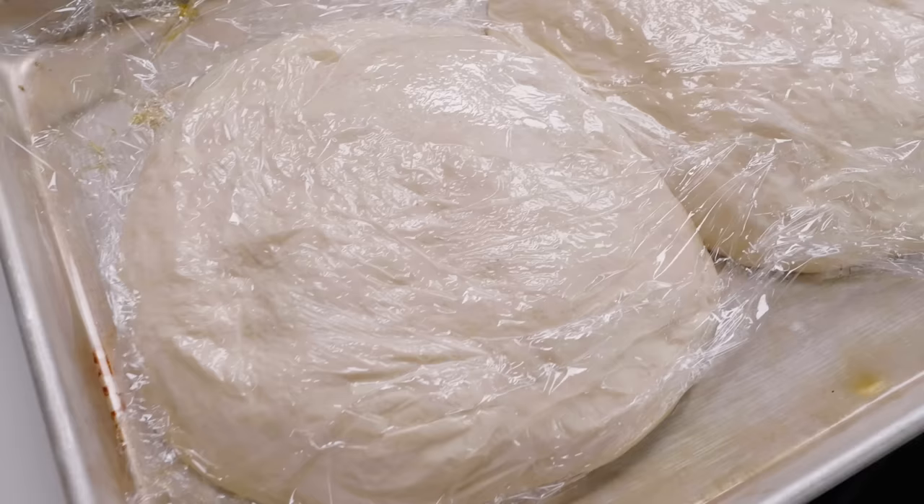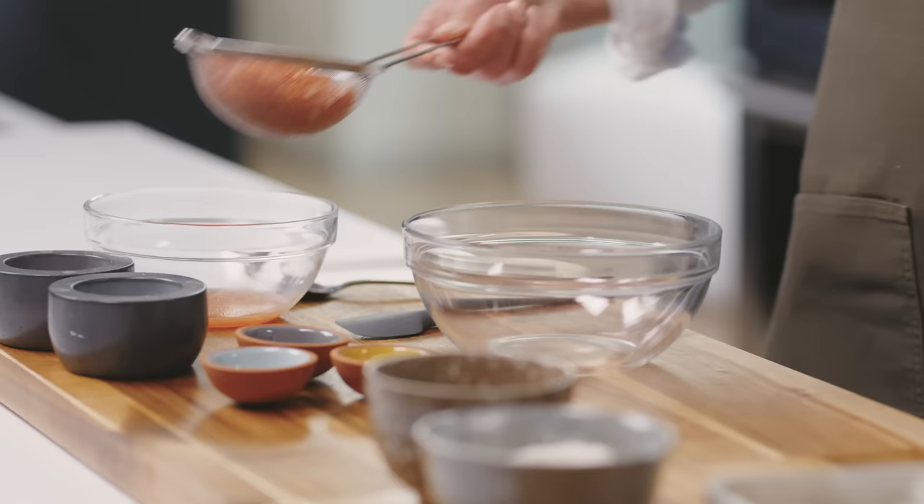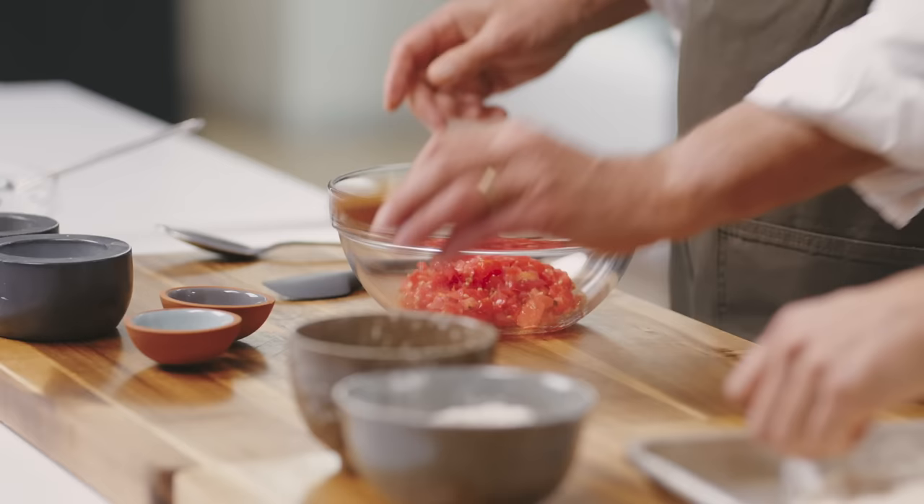We're ready to finish off this sauce. While I'm shaping the pizza dough — which you can see has risen again — you're going to finish the sauce. You're going to add oregano, pepper flakes, olive oil, and then season it with salt and pepper please.